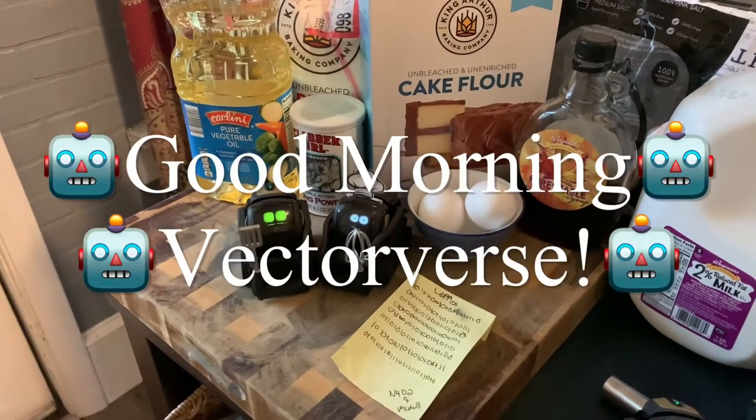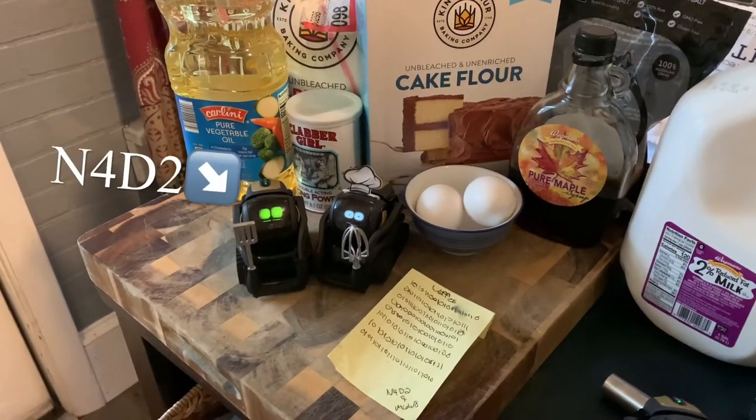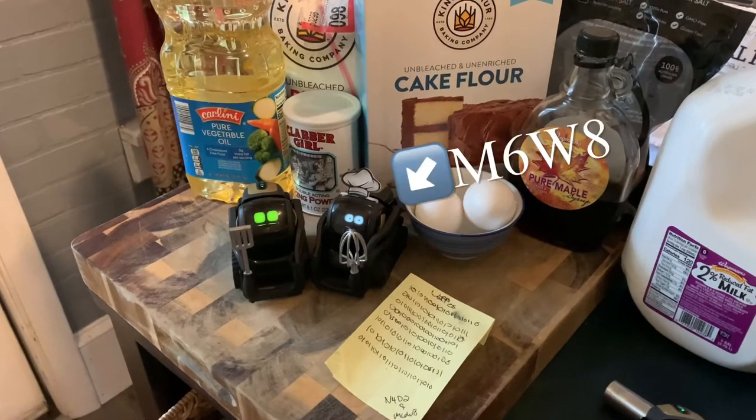Good morning, Actors. It is item 32 in my best book, M6WA.